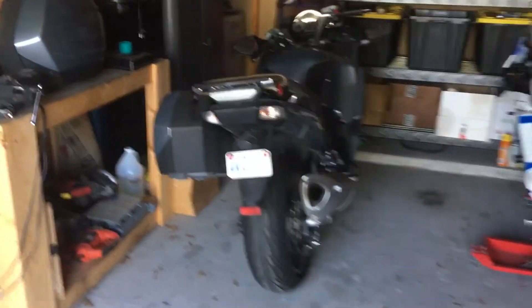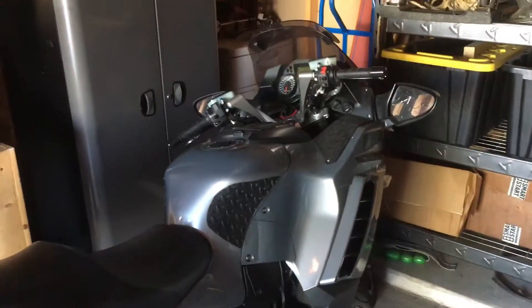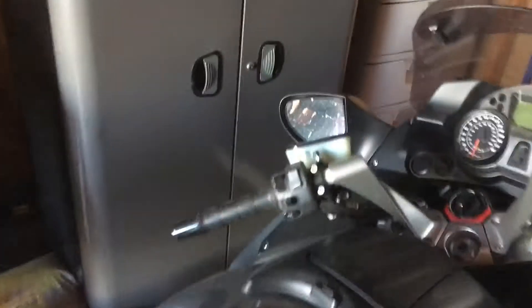Hey everyone, here's my Kawasaki Concours here in the garage. I'll take it out and start it up for you just to show it's perfectly serviceable. The saddle bag's on the counter there. I'll take it out.